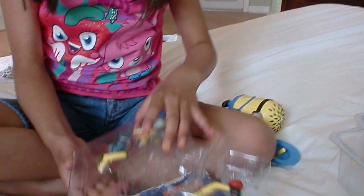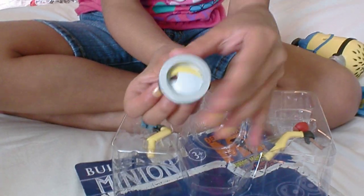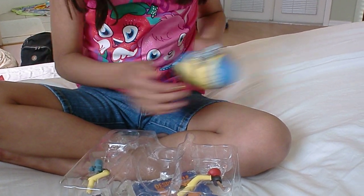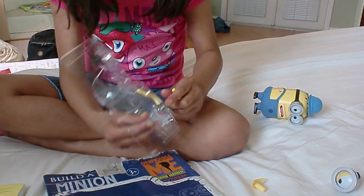There we go, and I'll just take out this to show you. So here, there is also a one-eye option, and here's the other mask. I will put on this blue hat. And now I'll take out the arms, because Minion does need arms to do things.